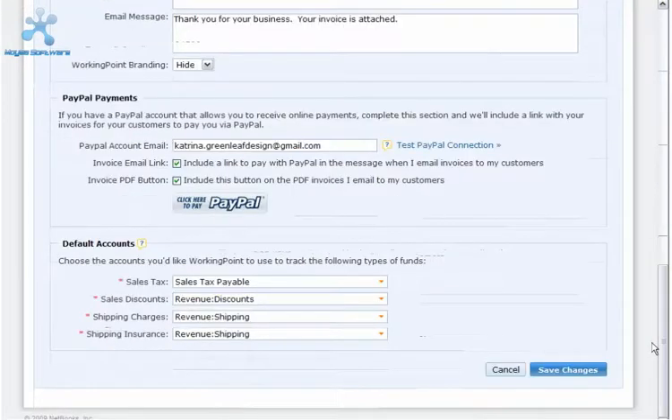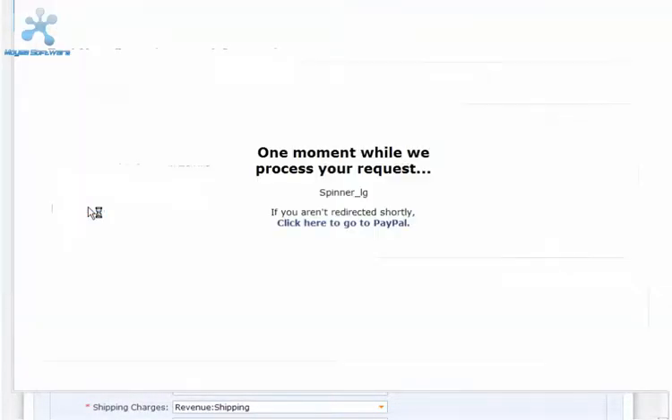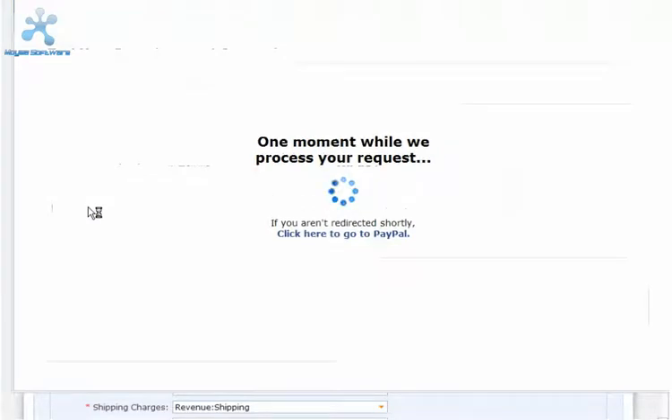To test your PayPal connection, click Test PayPal connection to open the test window. Then click Test Now. WorkingPoint sends a test invoice for $1 to PayPal so you can confirm that we're connecting to your PayPal account.